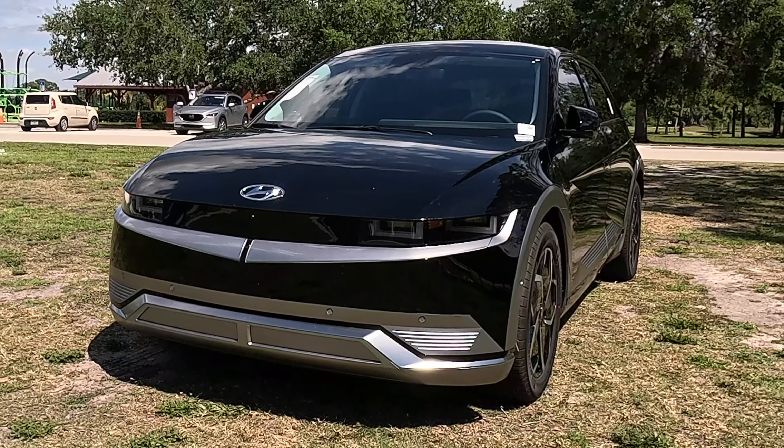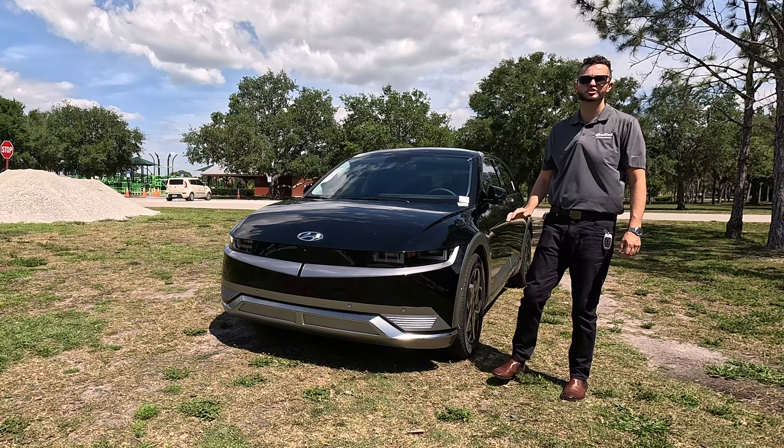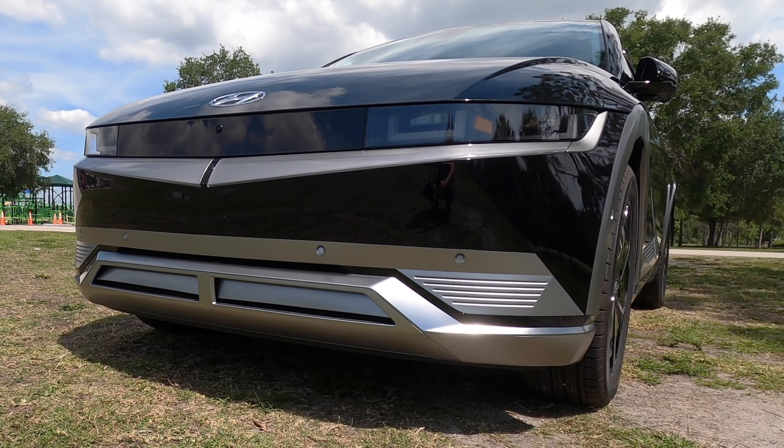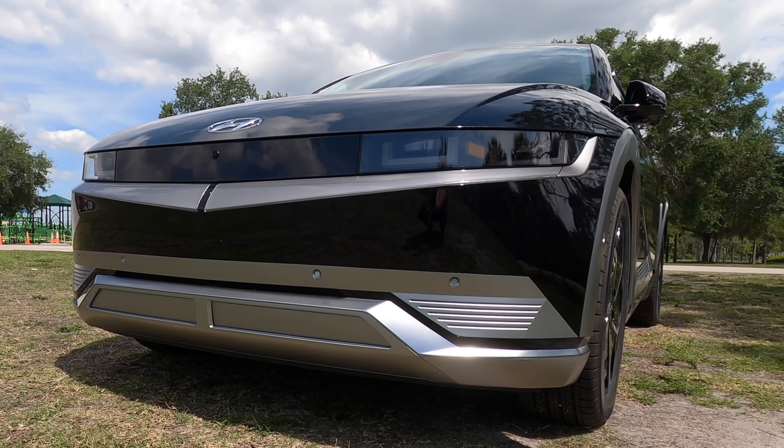All trims will get 19 inch wheels. When you go into the limited, you can get optional 20 inch wheels, and the D100 will have a unique wheel. In the front, standard LED headlights, and the limited and the D100 will get projector lights. All trims will have a heated side view mirror with turn signals, but power folding goes into the limited and the D100. The silver you're seeing on the front bumpers and on the side of the fenders is because we're on the limited.